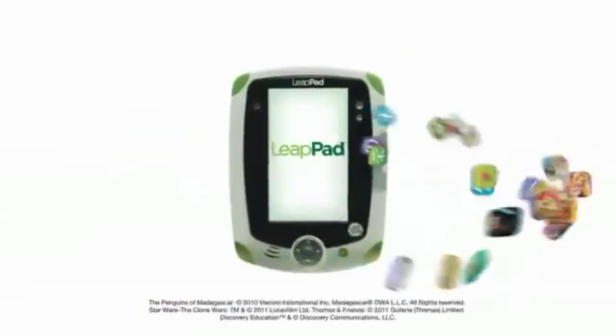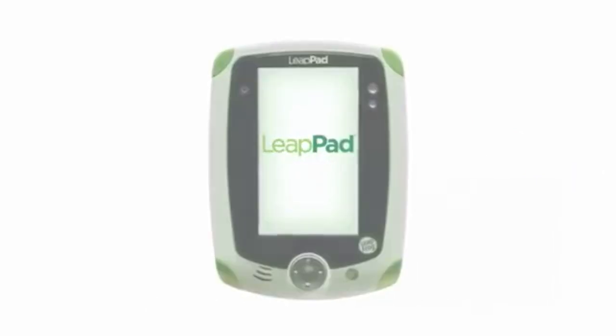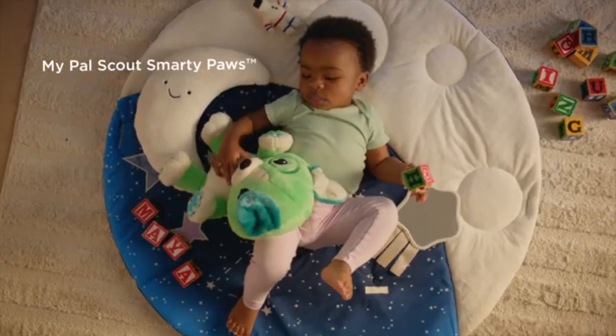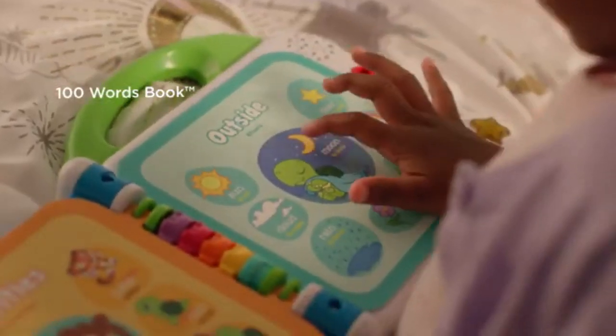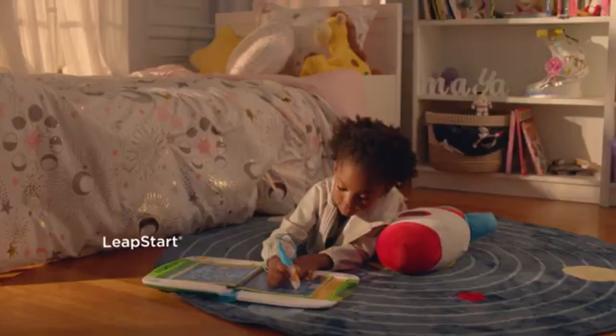The LeapPad is built with a kid-tough body, meaning it can withstand the bumps and drops that come with daily use by children. The rubberized casing, while not entirely covering the device, offers enough protection for typical wear and tear. Although the device lacks a screen protector, it is reasonably durable for everyday use by younger kids.